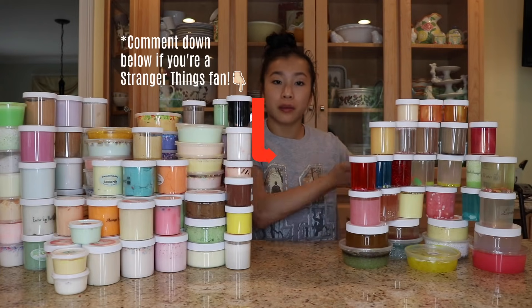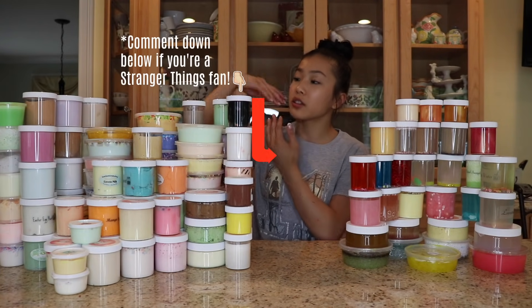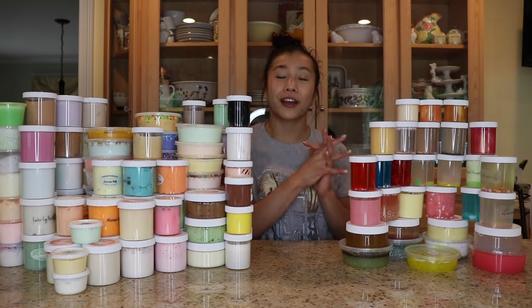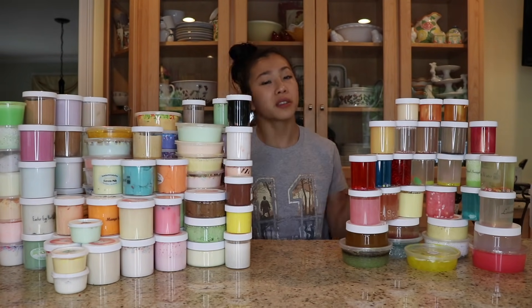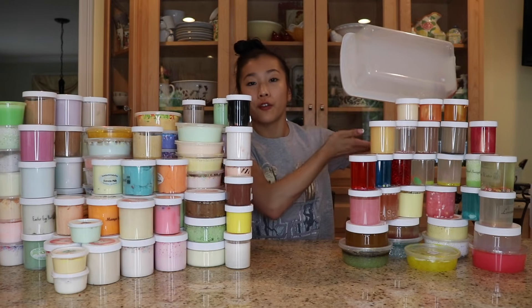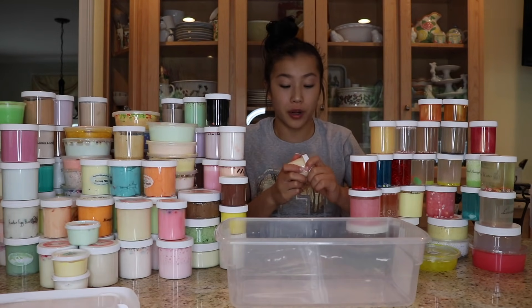I will be doing a separate slime smoothie for the clear slimes, and another slime smoothie for the white glue base slimes. So let's get right into the slime smoothie. Please disregard my hair — I don't know what it's doing with its life, and neither do I. We're going to be starting with the clear glue base slimes first. Let's just start from the top and work our way down.